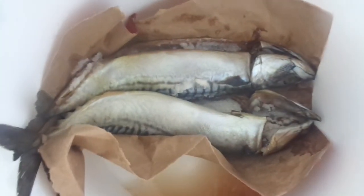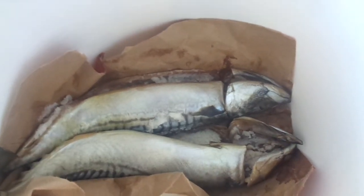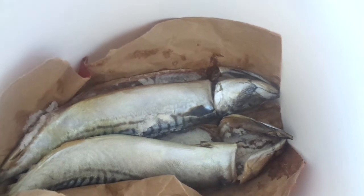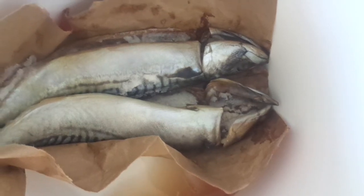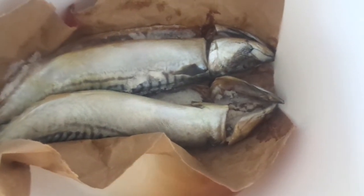As you can see, the salt that I packed in the cavity of the mackerel drew out all that water. You see that water in the bottom of my bucket? So now what I'm going to do is rinse the fish and repeat the process.